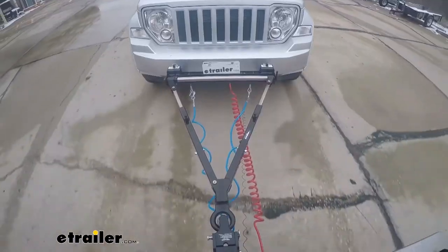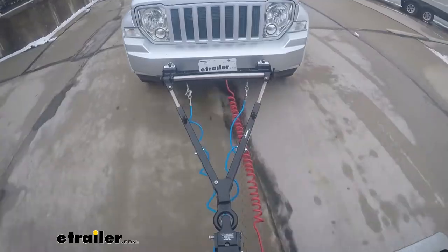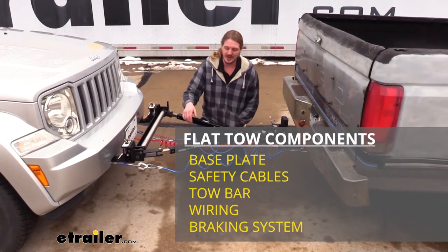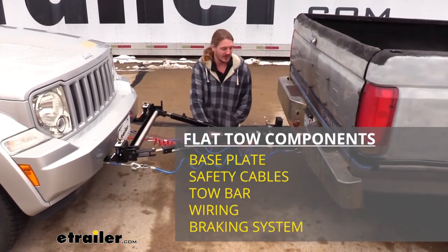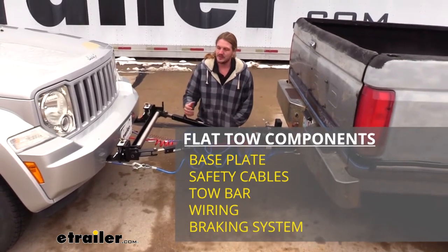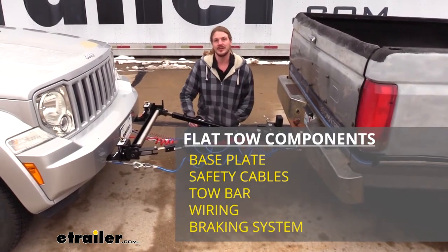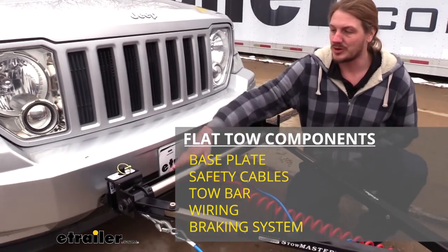There are five main components you'll need when flat towing your vehicle, whether it be a motor home or a tractor trailer. You'll need your tow bar, which is the connection between your vehicle and whatever you're towing. You'll need your safety cables, which is a supplemental connection in addition to your tow bar. You'll need your diode wiring, which takes all the lighting signals from the towing vehicle and sends them to the towed vehicle. You'll also need your supplemental braking system, which will apply the brakes on your towed vehicle whenever you hit the brakes inside your towing vehicle. And of course, you'll need a base plate for your towed vehicle, which is going to provide the connection point for your tow bar to attach to.